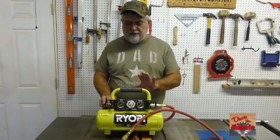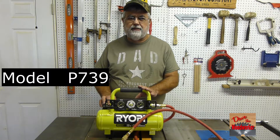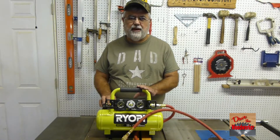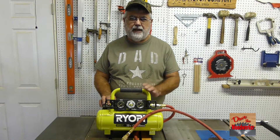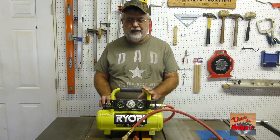Hi guys, Dave here. Today I'm going to talk about my Ryobi 18V compressor. I bought this little thing about two years ago so I could take it up to the farm if I need to pump a tire up on one of my old vehicles up there. I thought it would be real handy for it.